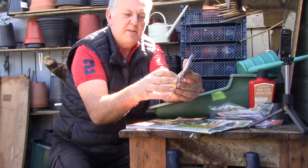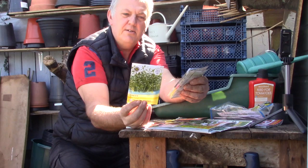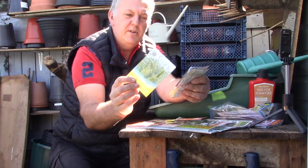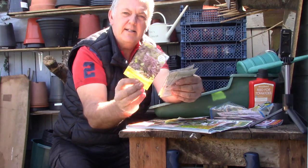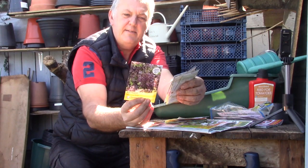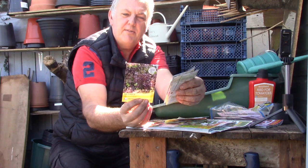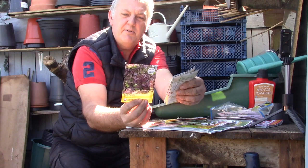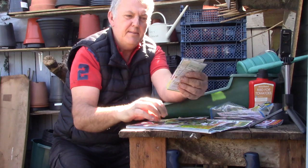And then we've got some cress — extra curled. Easy to grow, ideal for children, and this can be sown all year round. Then we've got a salad — red salad bowl. Delicious pimpled red bronze leaves, non-hearted habit, perfect addition to salads. These can be sown from March right through to July, harvests from May through to October. There are 100 seeds in that packet.